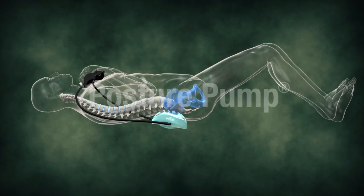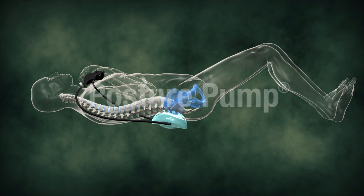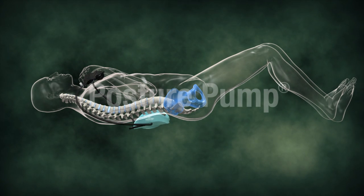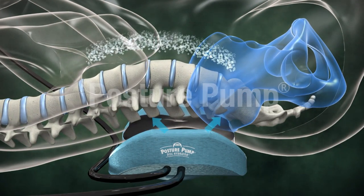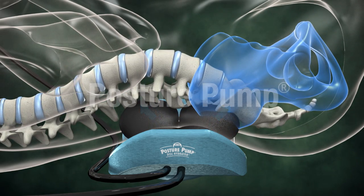The M2000 Posture Pump fits under your back in four positions — lumbosacral, lumbar, thoracolumbar, and thoracic — to bring relief to specific problem areas. Two expanding air cells stretch and relieve in opposite directions, decompressing and aligning your joints.